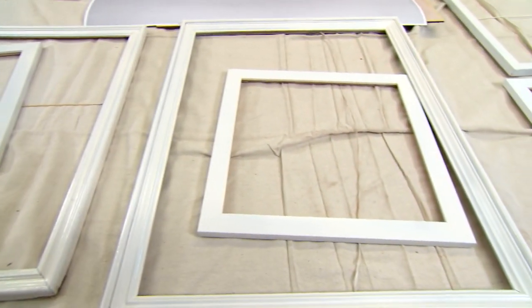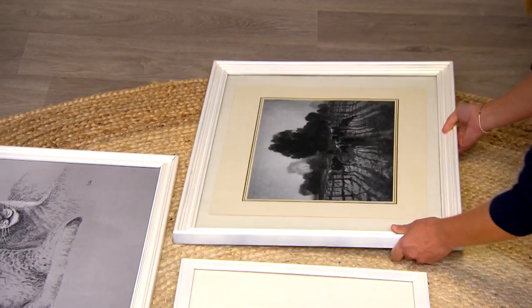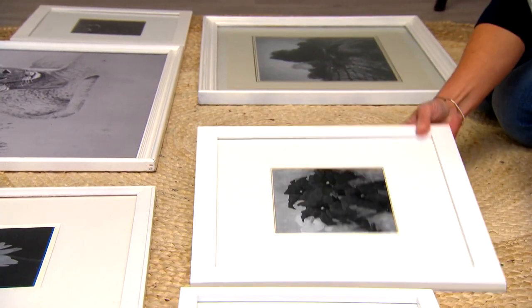So now you can simply pop them back into the frames and start to arrange your art. The best way to see what your pictures are going to look like as a whole is to lay them out on the floor — it just gives you the option to move things around much easier down here than on the wall.